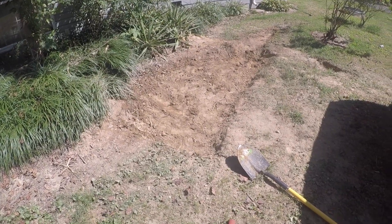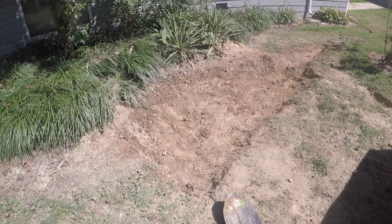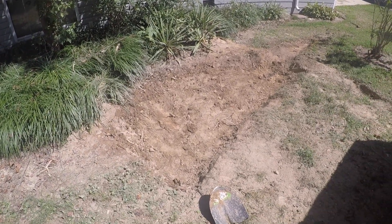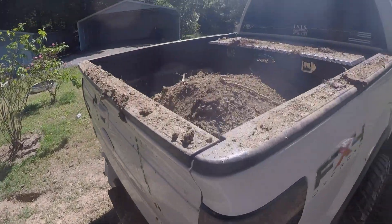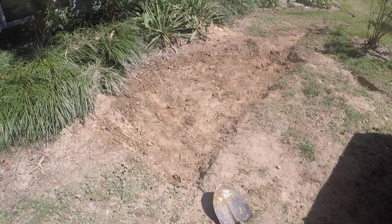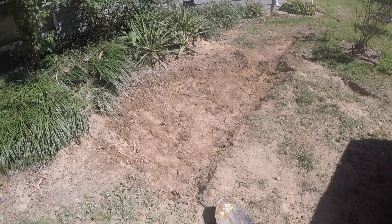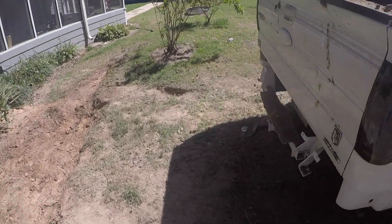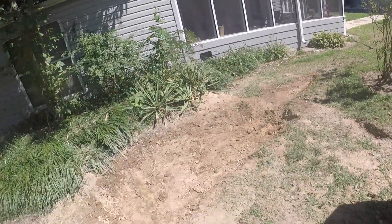I just got done digging. I'm going to go ahead and lay the tarp over top and then start filling up with water — I might smooth it out a little bit more first. Here's all the dirt I got out. I know it doesn't look very good right now but it will once the water's in there and the tarp's down. I made sure the ground was level, so let's go ahead and start filling it up.